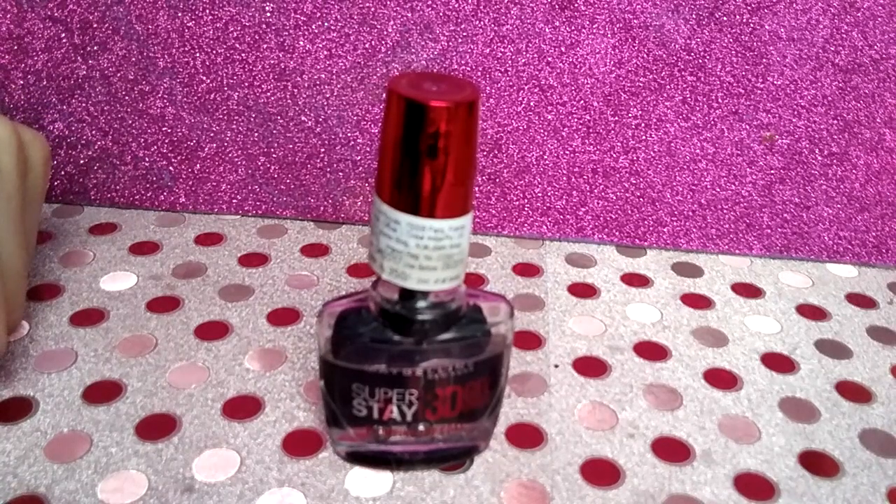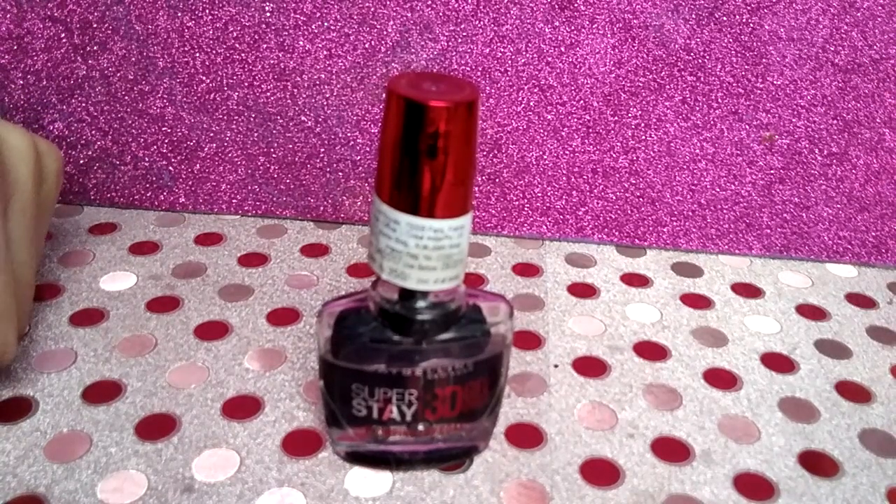Hello beautiful ladies and welcome to my YouTube channel. Today's review is about the Maybelline Superstay 3D Gel Effect Plumping Top Coat.